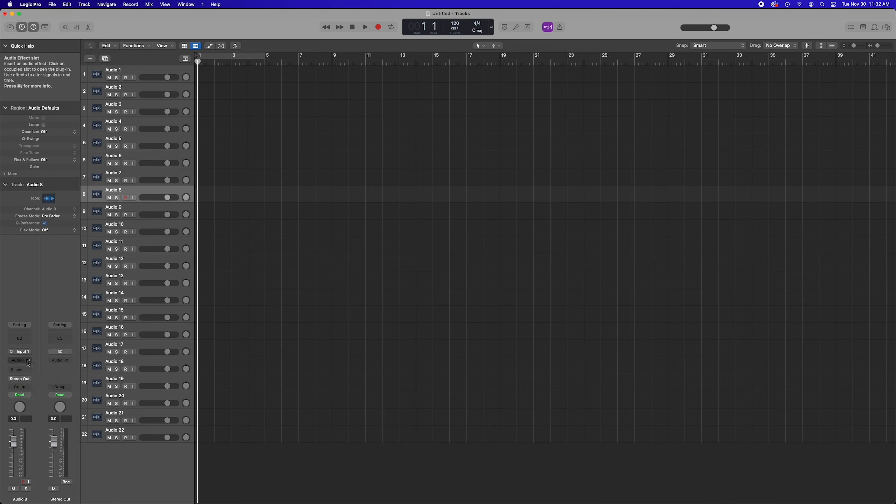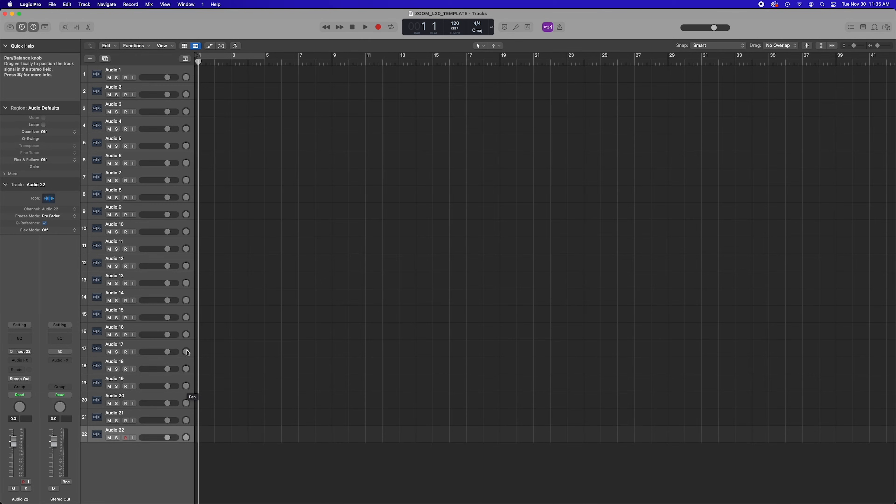This takes a minute and you don't want to do this every time you start a session — and that's where templates come in handy. After you've set all your tracks to the correct input, do one more thing before saving a template: tracks 17 through 22 are tethered stereo signals, so we have to pan those tracks left and right. Once you've done all that, save the template and you'll never have to do it again. Any time you're starting an L20 project, just load the template. Tracks 1 through 20 will send a signal according to gain and compression, but will bypass channel strip settings and faders. The master out — fed to inputs 21 and 22 — will include all adjustments you make to the channel strip and faders.